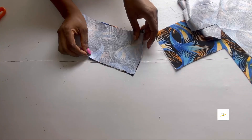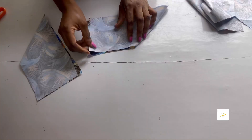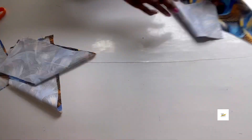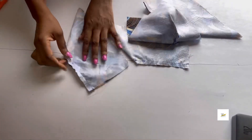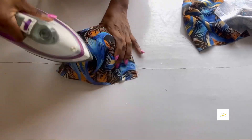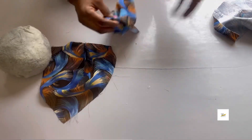Fold your fabric in two like this, then make a half-inch stitch on it. Do the same thing for the other part and also for the lining. After stitching, this is what it looks like. Go ahead to notch, then take it to your ironing table and iron it properly. Do the same thing for the lining as well.